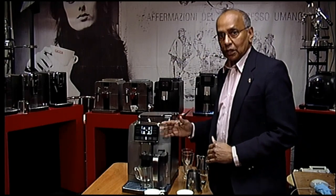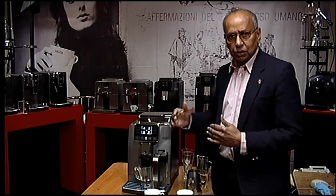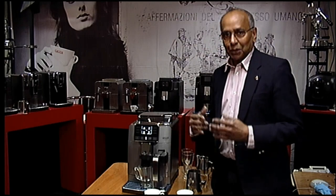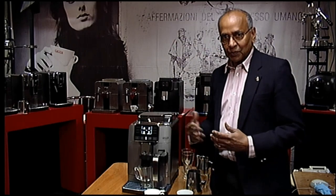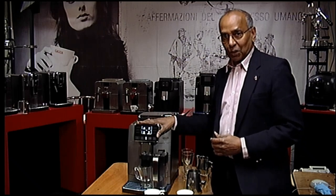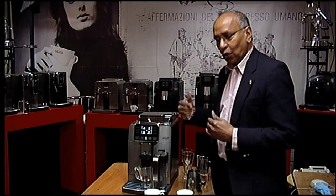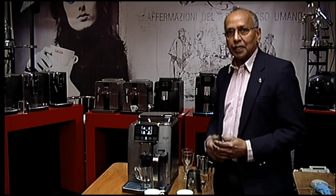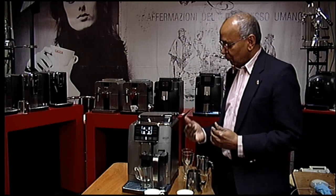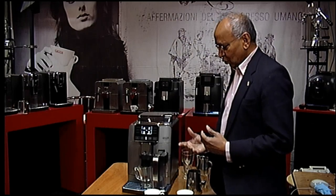This one is a top of the range machine with a screen that has several options. You can have four profiles, save your own drinks on it, and it has 14 drink options on the menu. You also have all the other functions like temperature, pre-ground, descaling, cleaning and so on.